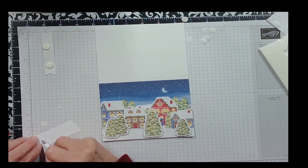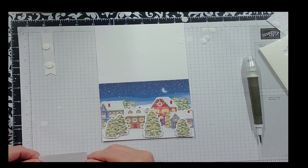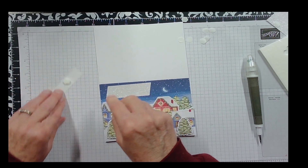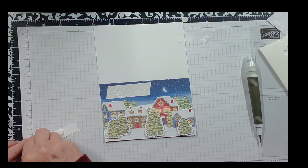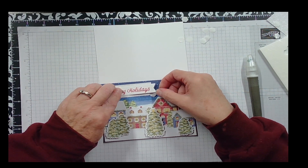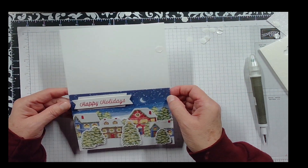I thought it would be smarter to do the glitter glue first, but nope. I'll put the panel here, and then the Happy Holidays tag goes on top of that. And there you go — there you have your glittery card. Pretty neat!